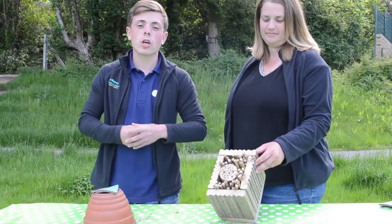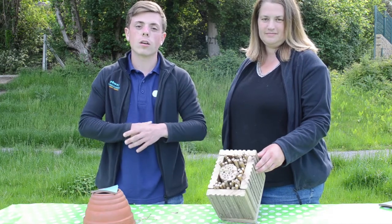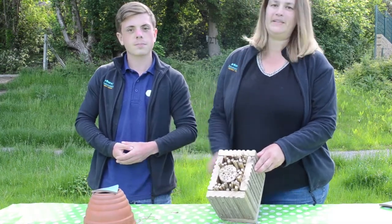Today's film is going to be showing you how to make nesting habitats for our native bees, which are in decline because of habitat loss and loss of flower resources. We're going to be showing you how to make a home for solitary bees as well as a nest for bumblebees.